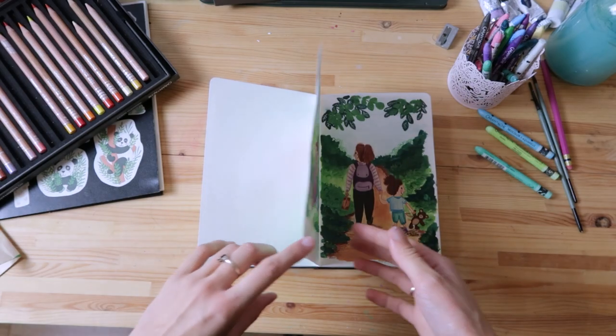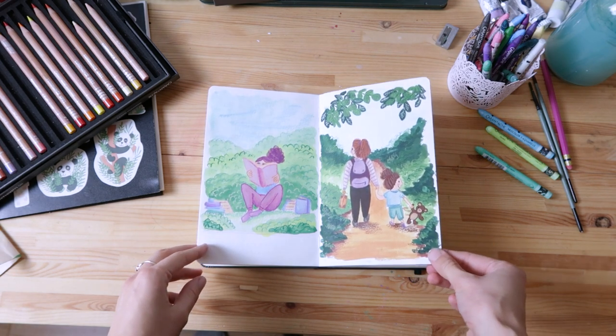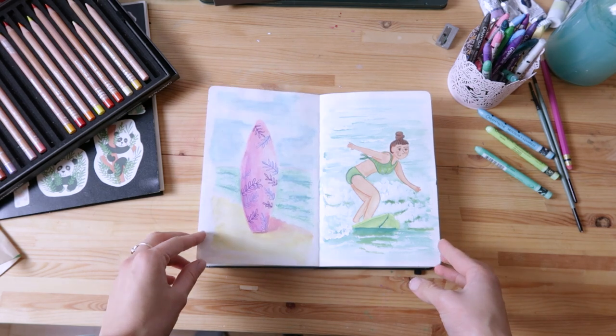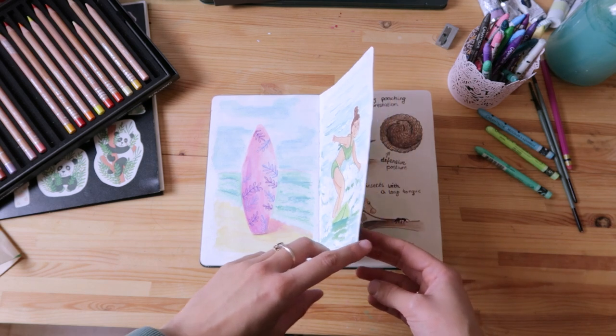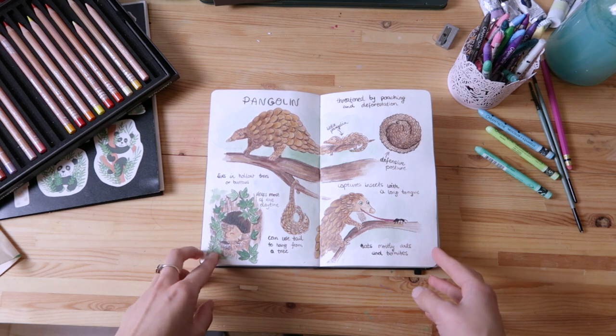My favorite way to paint is the mixed media technique. I like to put the first layer with either acrylic gouache or watercolors and then finish all the details with colored pencils, and recently I'm also using wax pastels.